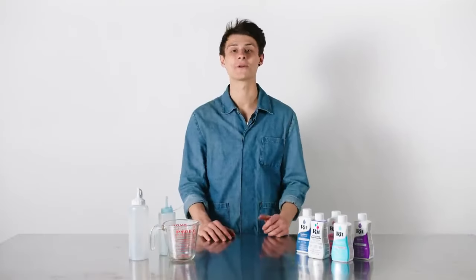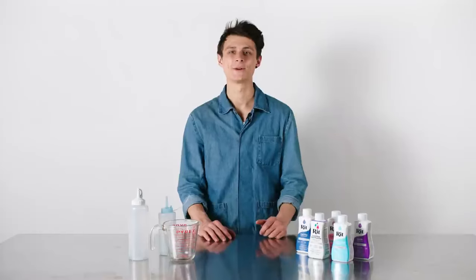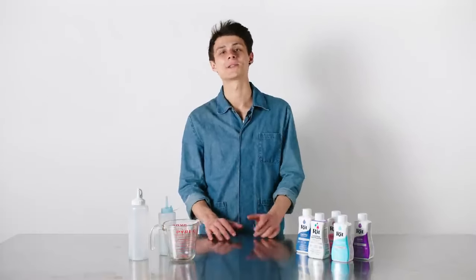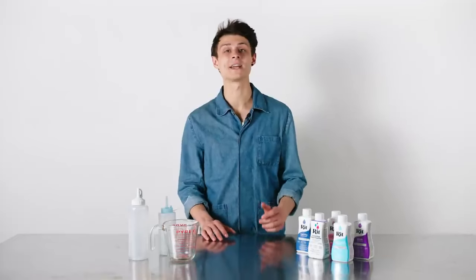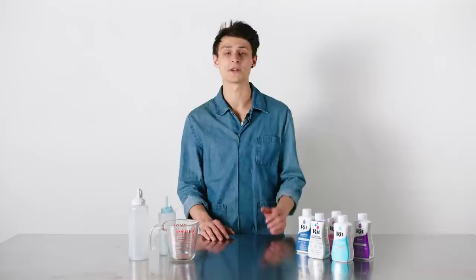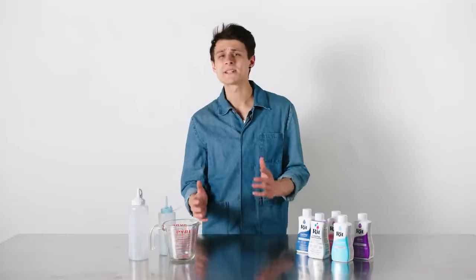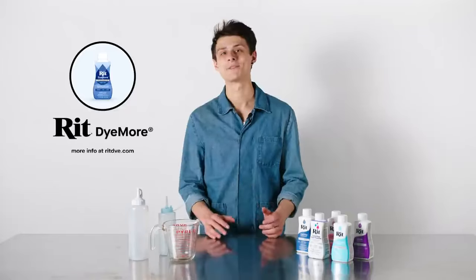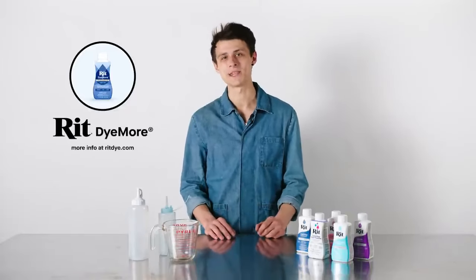Hi there! This is a tutorial for using RIT All-Purpose Dye, which is meant for natural fibers like cotton, linen, and silk. As long as the item you're dyeing does not contain more than 40% synthetic fibers like polyester, you're okay using RIT All-Purpose Dye. If it does contain a little more, I'd recommend using our product RIT Dye More, but the instructions are a little different and you can find them on our website.